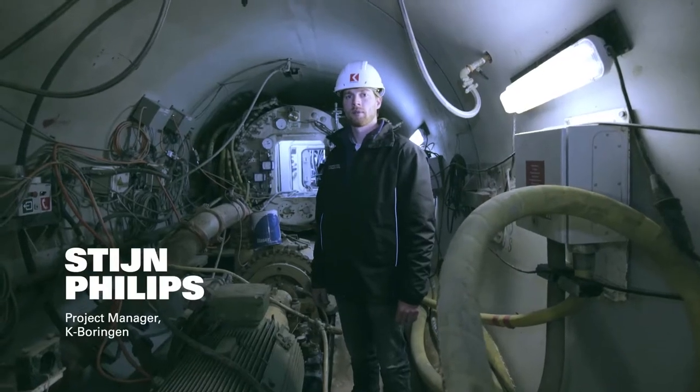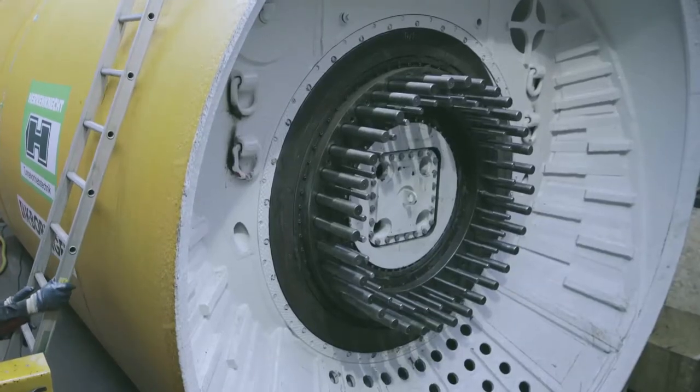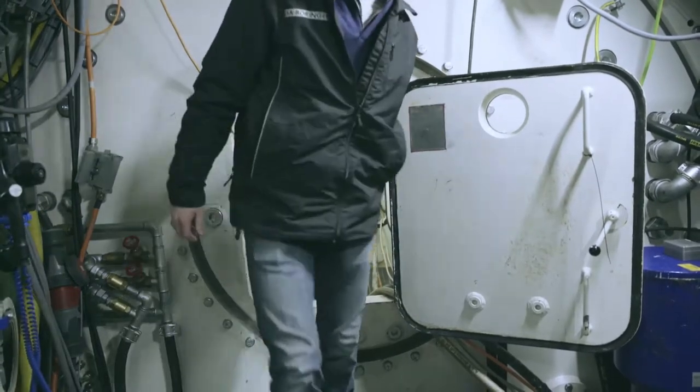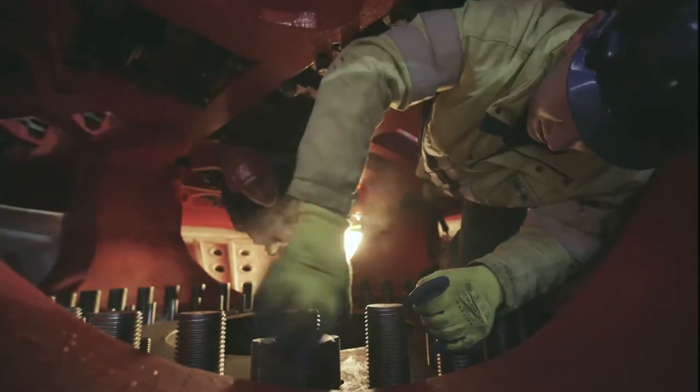We are building a tunnel for a hydropower plant with a length of 533 meters here in Glarus, Switzerland. A project like this you only can build with a TBM solution. We had no doubts to use a remanufactured TBM because everything is actually renewed — only the big steel parts are the same.